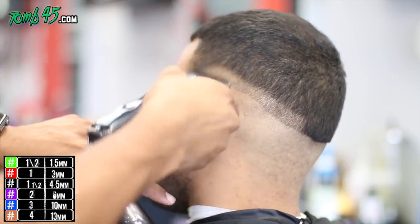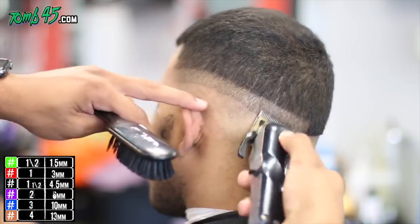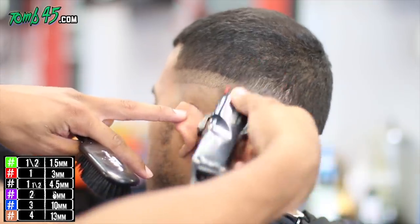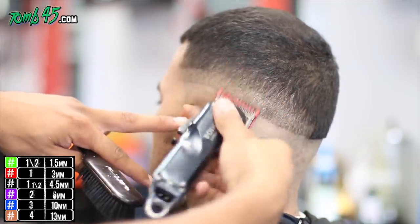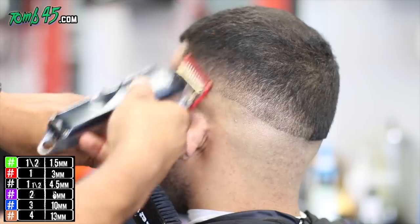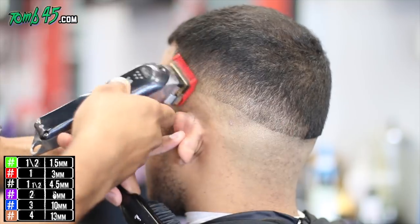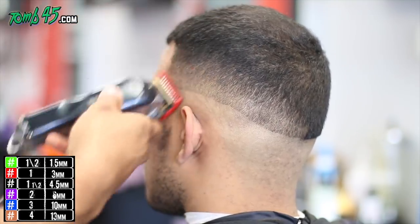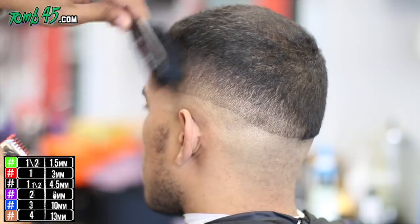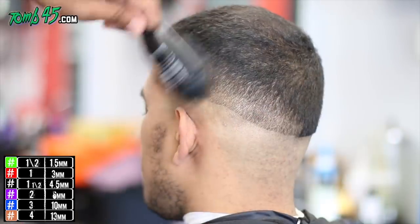Now we can start the fade. I'm going to start with my next guideline, made with the blade all the way open. I'll do one side of the head and then the other. Then I went ahead and went to my one open, and I'm trying to come off the head a little bit — I'm trying to avoid using the one and a half guard, trying to avoid those blending guards as much as possible. You can see it's blending in pretty good.